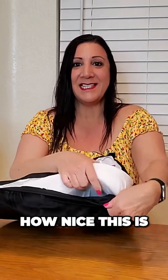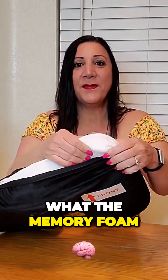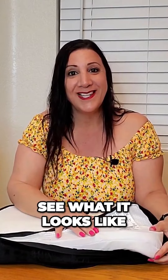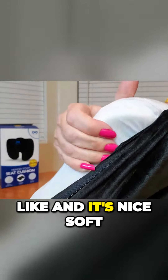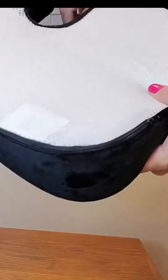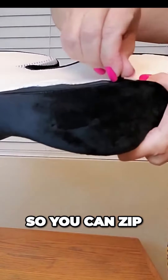And look how nice this is. This is what the memory foam looks like. Let me show you a close-up so you can see what it looks like. This is what the inside looks like, and it's nice, soft memory foam. And here's the zipper so you can zip and unzip.